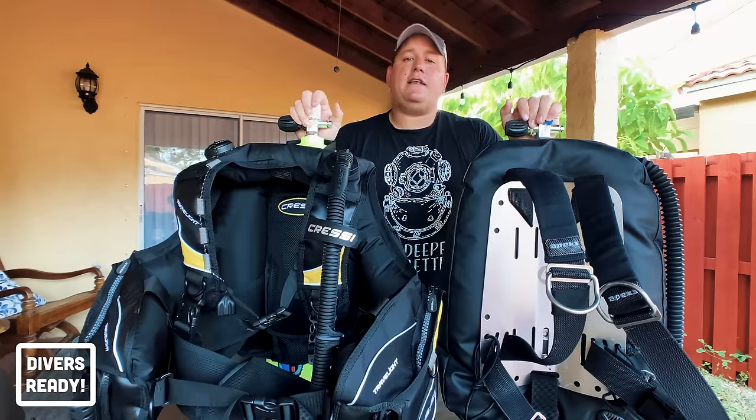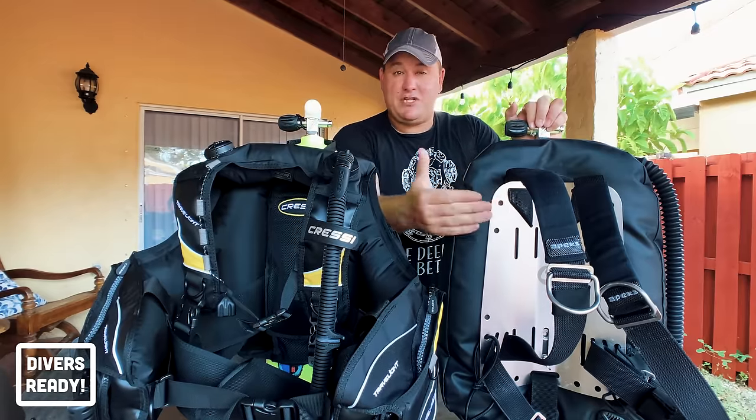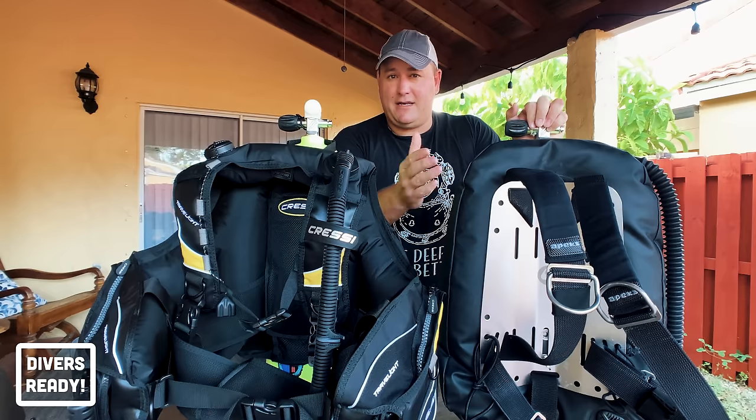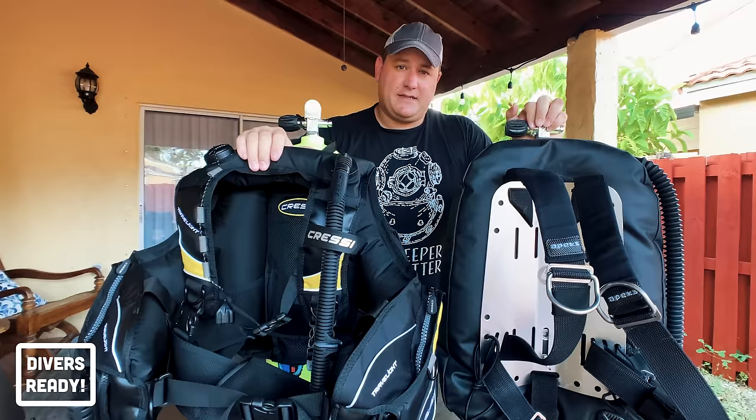For cold water diving I definitely prefer my backplate and wing setup. The main reason is that the heavy stainless steel backplate offsets the total amount of weight I need for my dry suit, meaning I need to use less lead — which can't be said for a jacket style BCD.